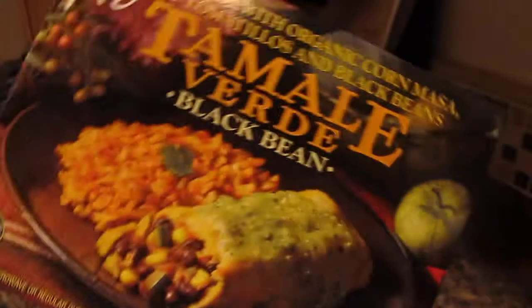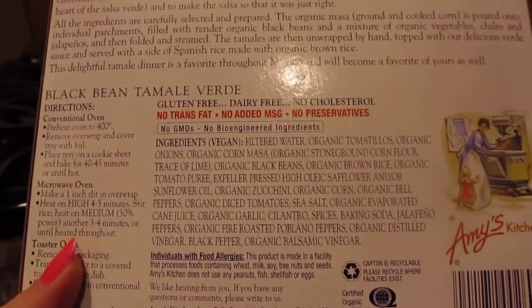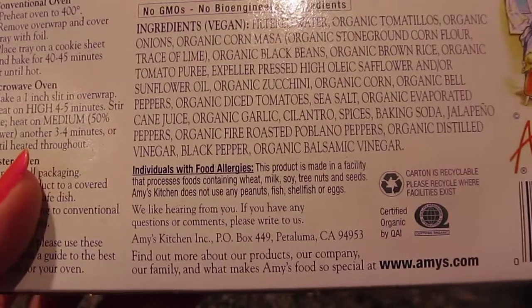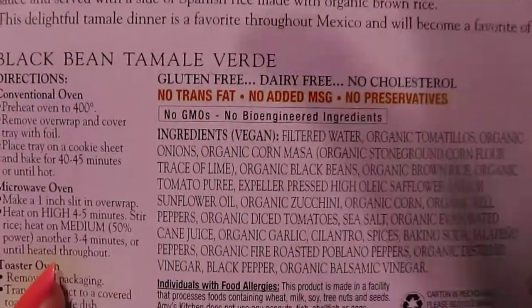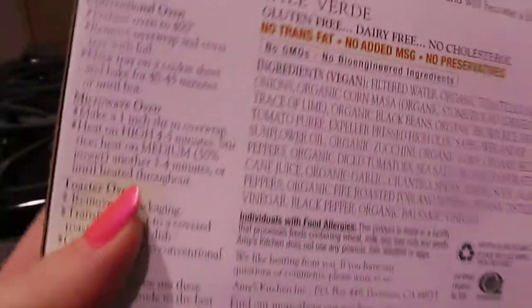This is about $4.99, and you can get coupons — I'll try to find a coupon website for you. Just a heads up: this product is made in a facility that also manufactures wheat, milk, soy, and tree nuts. Not all of Amy's meals are vegan, so you do have to look for that label, but all her meals are vegetarian.